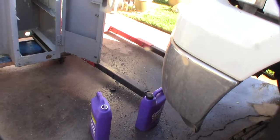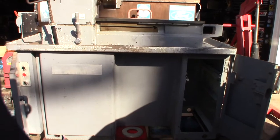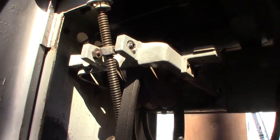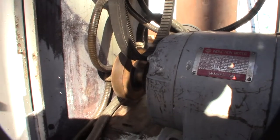Used over a gallon of that Super Clean degreaser on all the ways. I'm not going to put it back in my garage until it's painted. It took me the whole day — spray, soak, come back out, pressure wash.